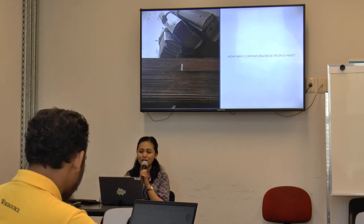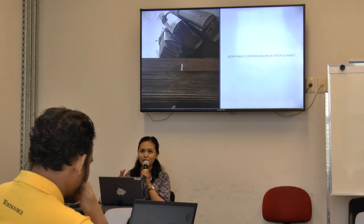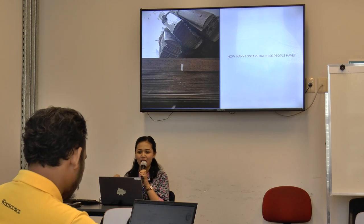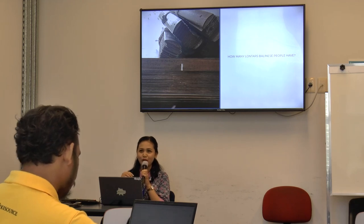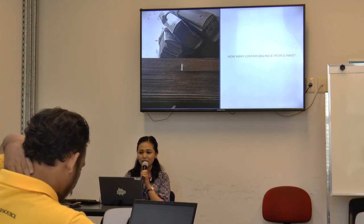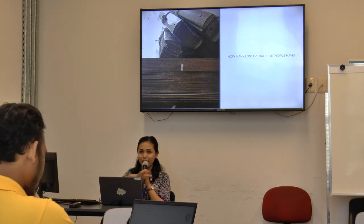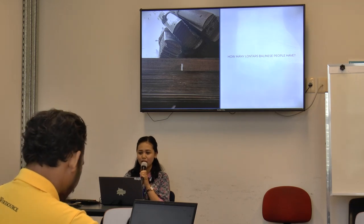This project tried to answer the question: how many Lontar do Balinese people actually have? We just say we have a lot, but how many exactly? We don't know. That's why we tried to make this initiative with my community — to make a mapping of manuscripts in Bali first, and then around the world.